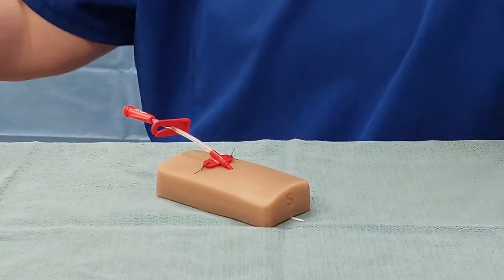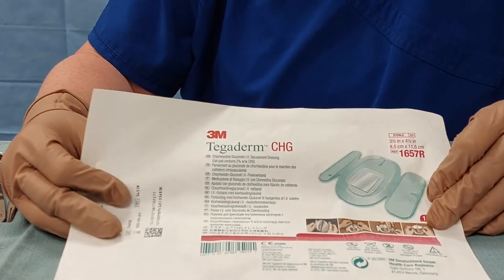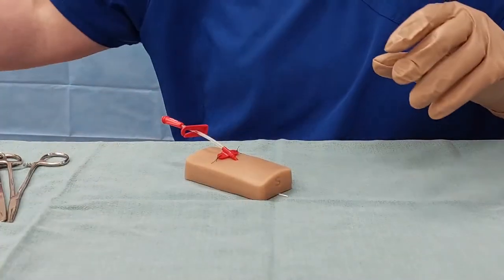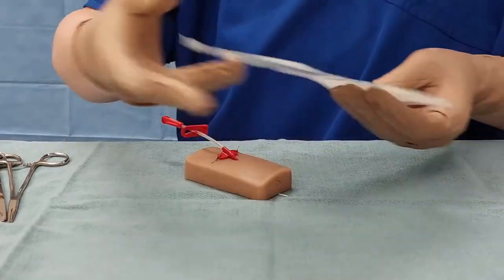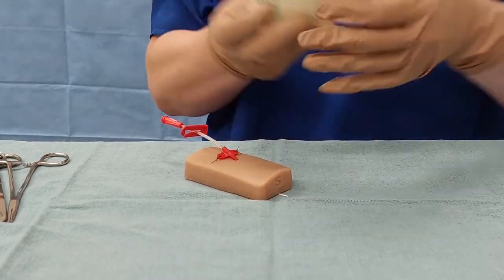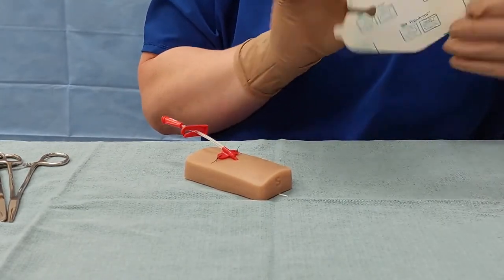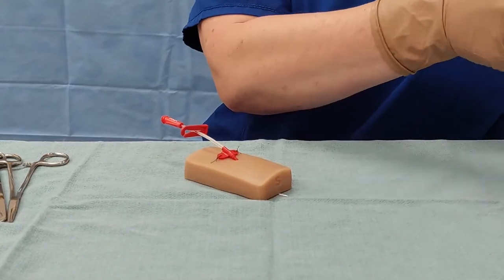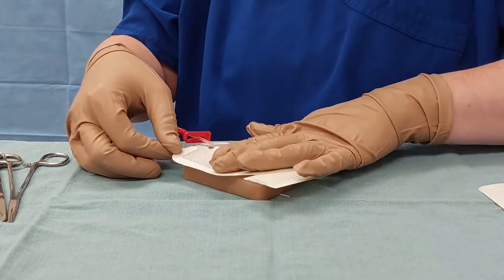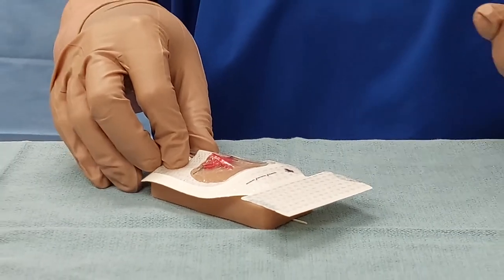Now we're going to dress the Artline. You can choose any adhesive transparent dressing. We recommend using the CHG Tegaderm dressings if they're available; otherwise, you can use any of the Tegaderm IV adhesive dressings to secure your line. I'm going to use the small one today — this is a Tegaderm IV Advanced. Make sure the window in the dressing keeps the insertion site visible, so you can see both your sutures and the insertion site. Tease that down, pull off the paper tape, and you're going to connect your line and carry on.